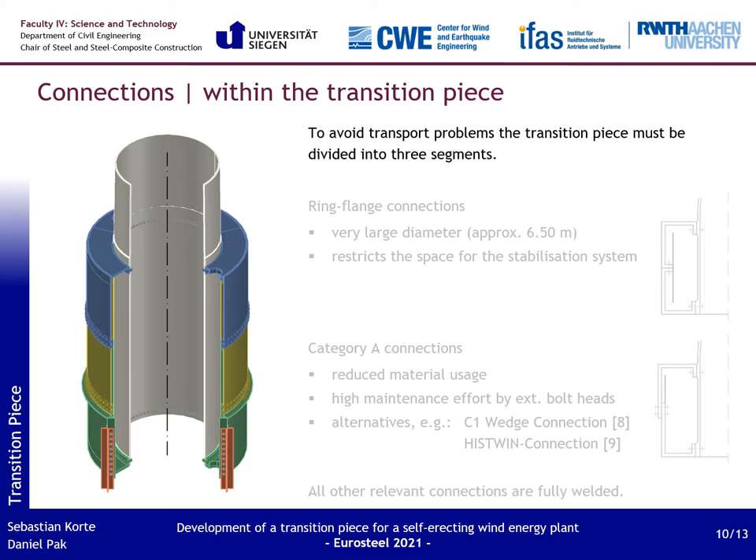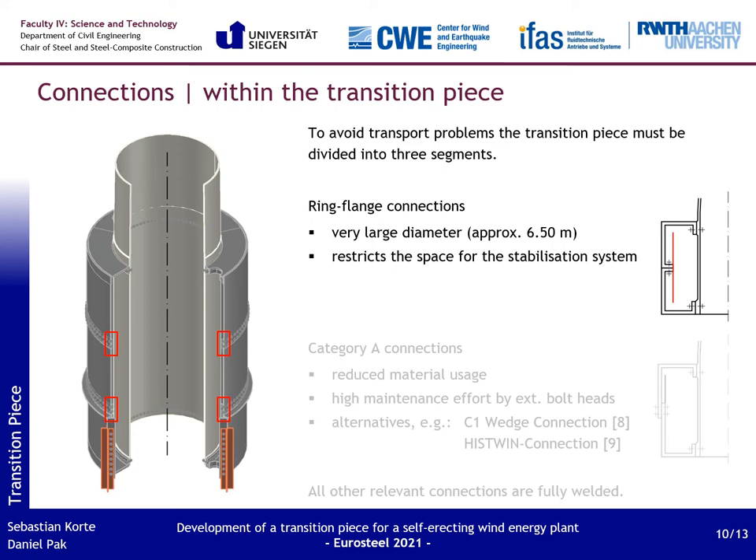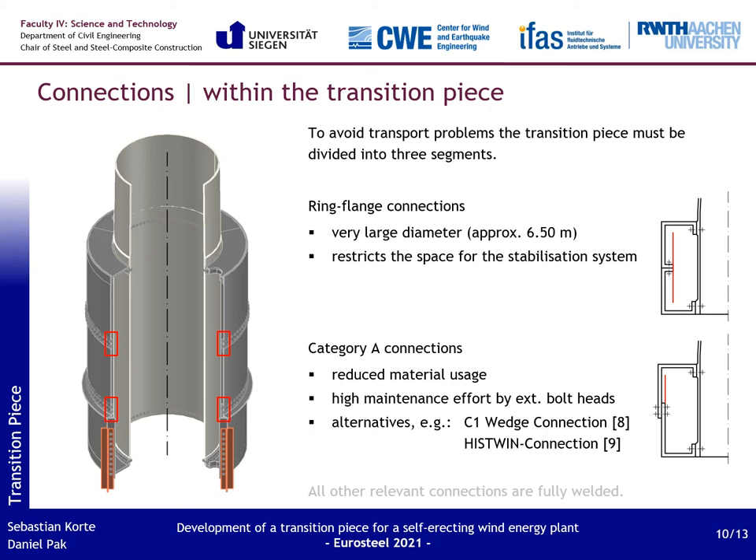To avoid transport problems, the transition piece must be divided into three segments, each complying with the maximum transport dimensions. For the connection of the different segments, ring flanges were again analyzed but excluded because they would create a very large, heavy, and restrictive stabilization system. A Category A connection again turned out to be particularly effective, reducing the amount of material used while keeping the required interior space unaffected. Other alternatives, like the C1 wedge connection or the friction connection, are also possible.